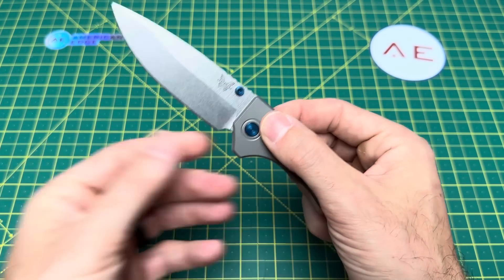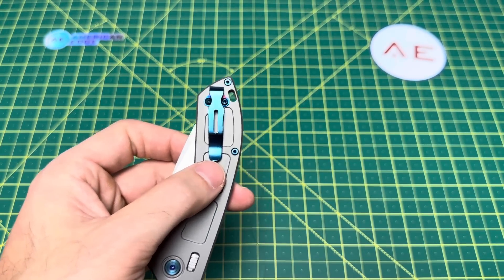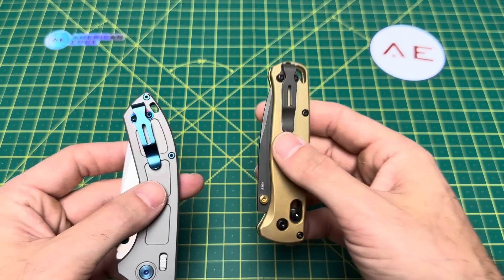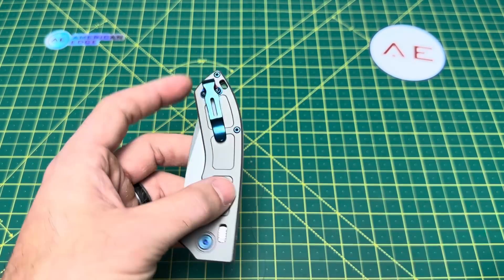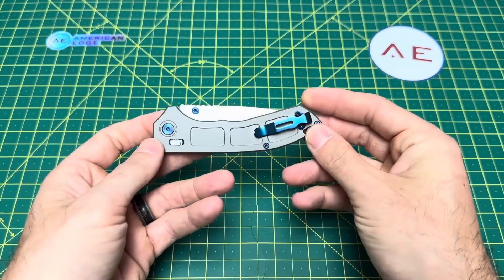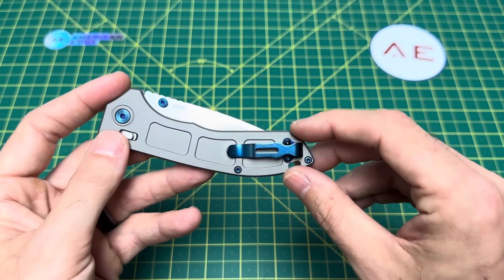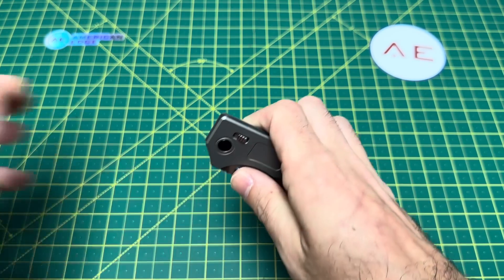Then you get to this clip — and cue the outrage — because you know what it is? It's a Bug Out clip. It's a Benchmade Bug Out clip on a $522 knife. You took a clip from a $135 knife and you're putting it on this knife and saying it's $522? You are out of your mind, Benchmade. For $522 I seriously expect some type of milled clip — something different, something unique to this knife. That is literally outrageous.